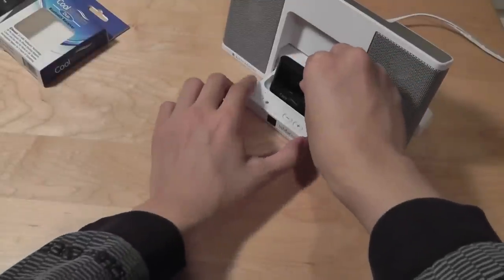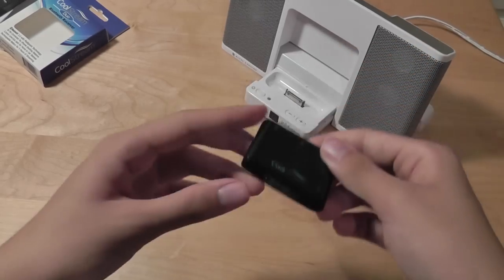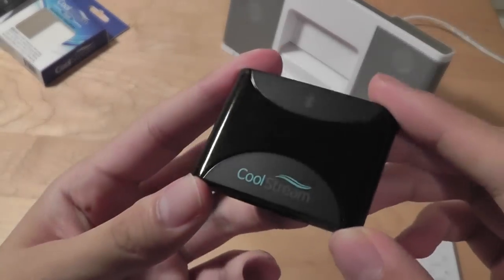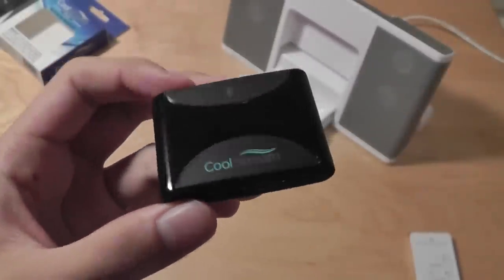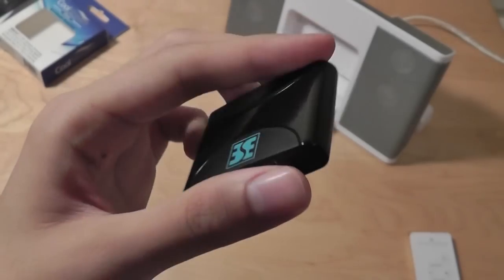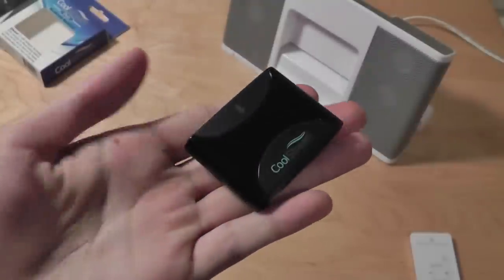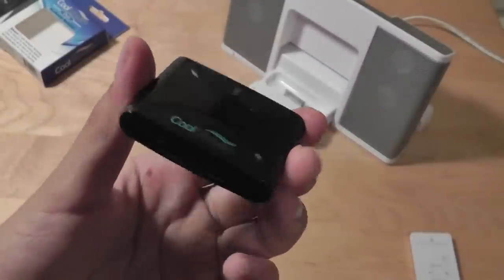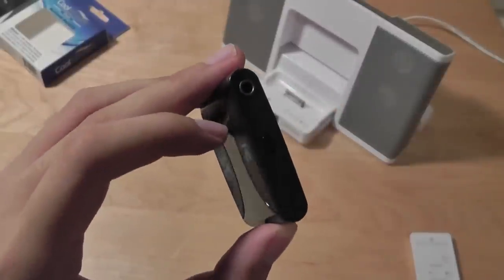So all in all, if you are looking for an inexpensive Bluetooth receiver to plug into an older generation iPod speaker system, I think the CoolStream Duo is a great option, because it's inexpensive, it works as advertised, it creates a great audio experience, it's pocketable, has a rechargeable battery, comes in multiple colors, and basically just works as you might expect it to. Just plug and play, and you're ready to go. So overall, we would definitely recommend this product.